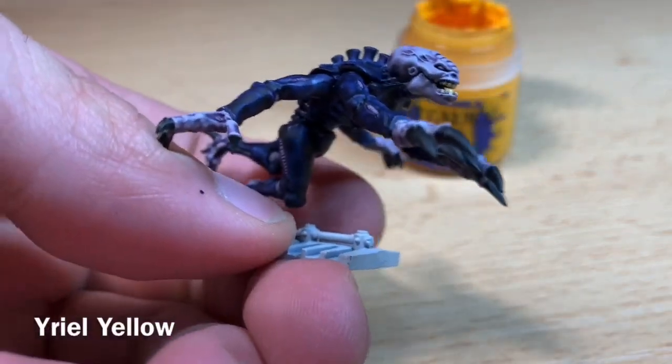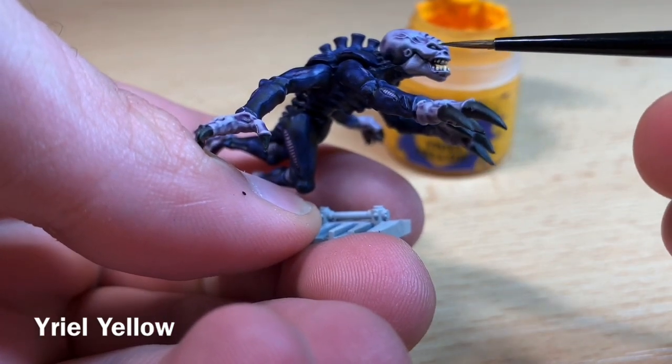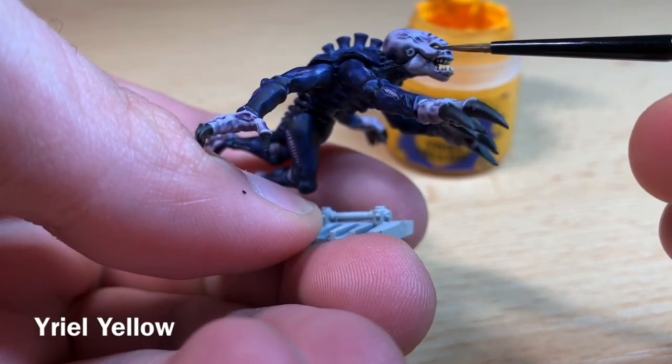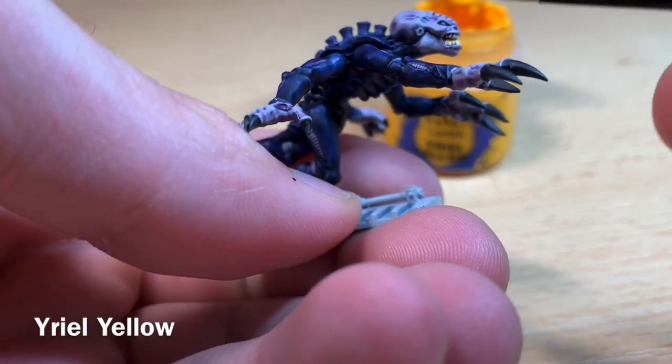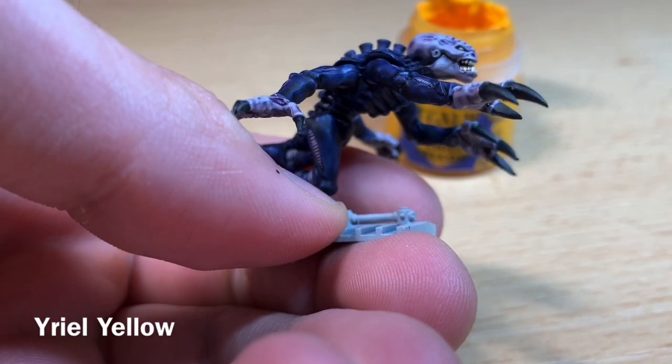Next up, do the eyes using Yriel Yellow. Just get a small amount — just a dot — and very carefully paint it over the eye.